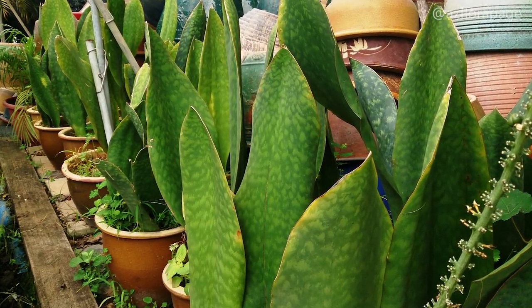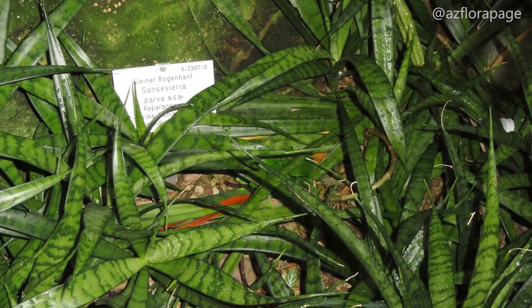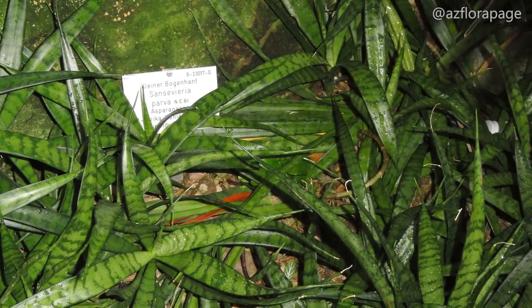Sansevieria, or snake plant, is a genus of about 70 species of flowering plants, native to Africa, Madagascar, and Southern Asia.